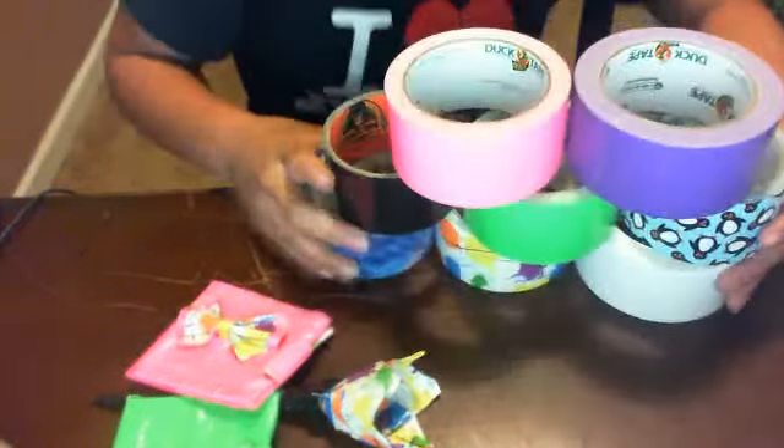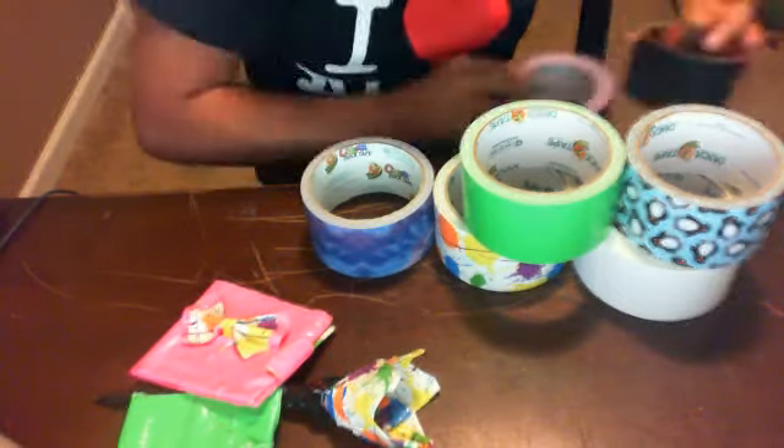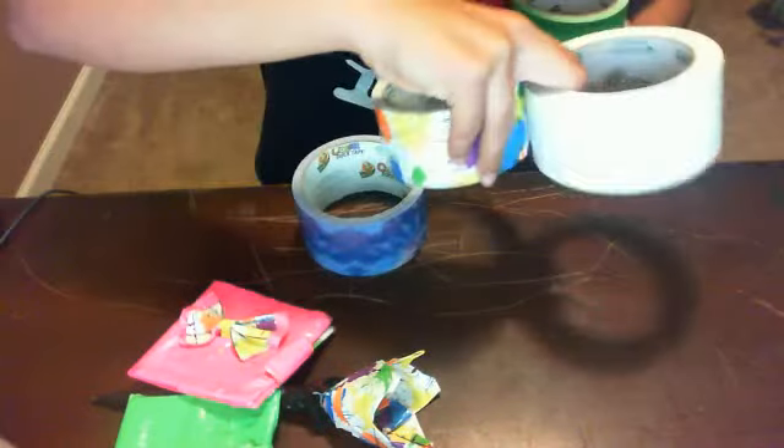Here are my duct tape colors: pink, purple, black, pink, purple, black, pink, penguin, green, white, paint splatter, and tie-dye. Those are eight colors in all.